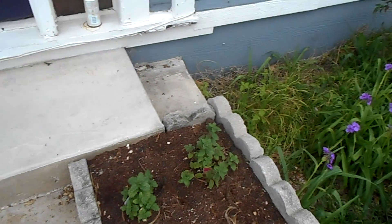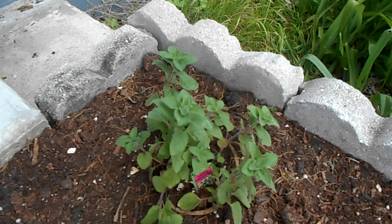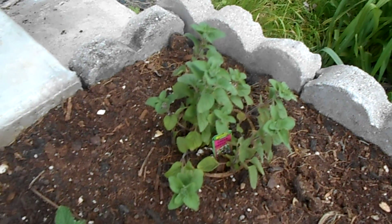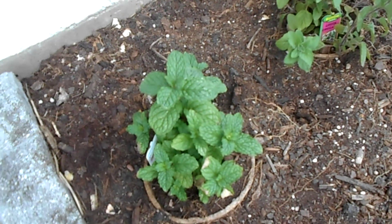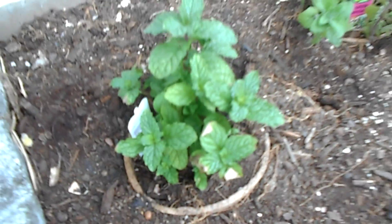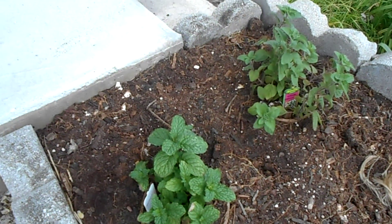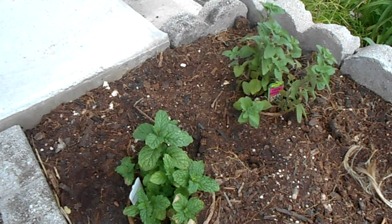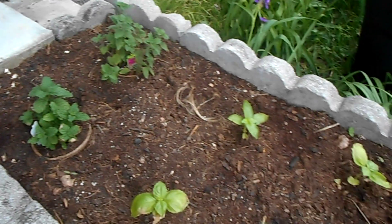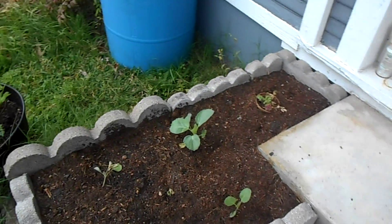This back here is a Greek oregano. Once it grows in a little bit more we'll be able to start getting oregano leaves off of it for soups, salads, pastas, and stuff like that. This is a sweet mint — it's for the wife. You can actually start pulling leaves off of that right now if we wanted to, not many of course, but you don't need much for a good chiffonade. Do need to get in here and weed the bed though.